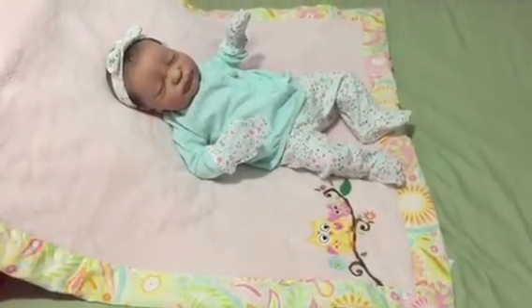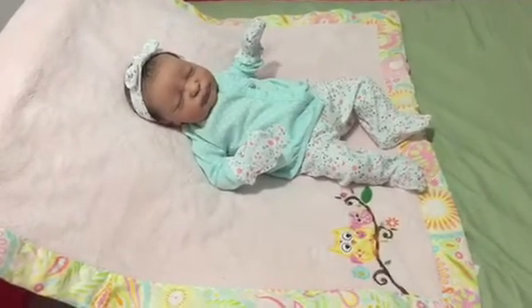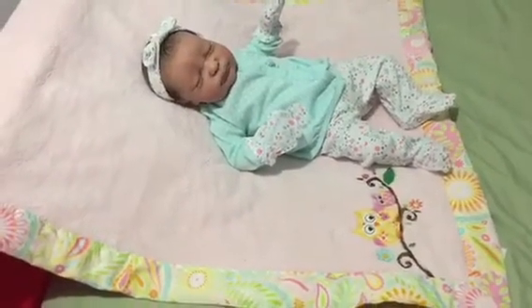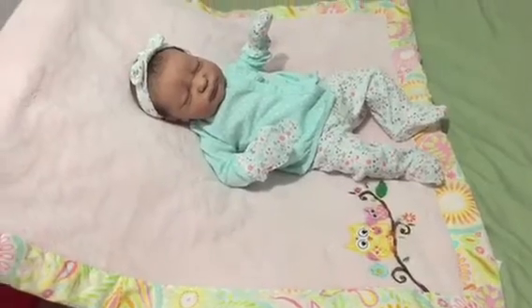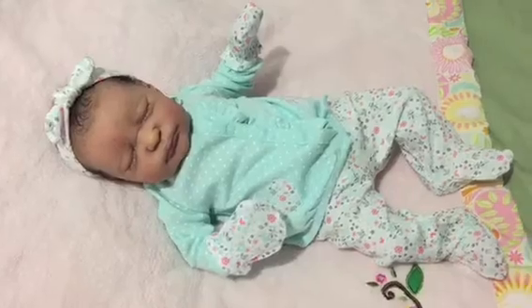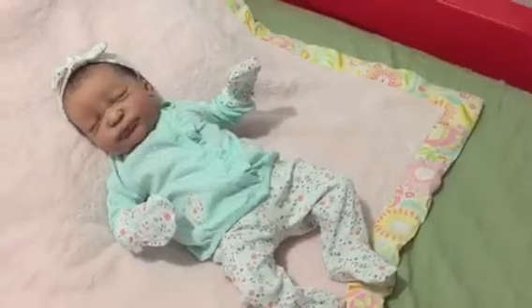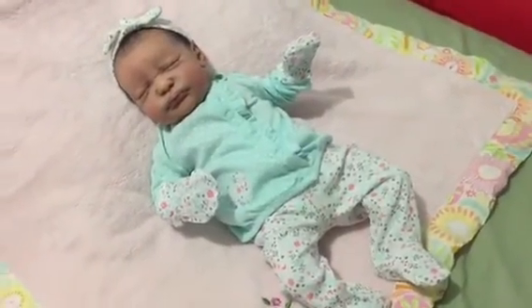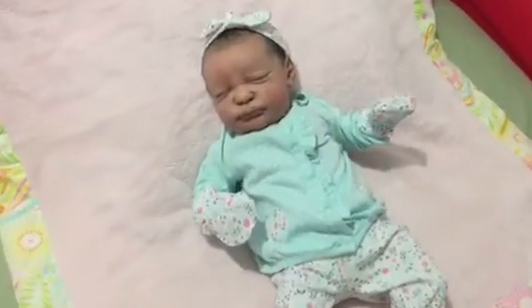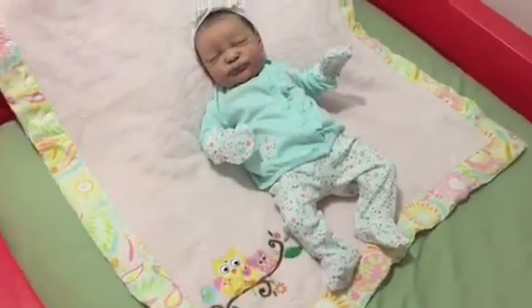Here she is all dressed — she looks so adorable. Even the little owl blanket I put underneath her kind of matches, which I didn't even realize, I just grabbed a little blanket. I love, love this outfit on her. She is so adorable. Let me come around here and show you guys. Look at her little pants — this outfit really fits her well, and I think the coloring is like perfect for her skin type.